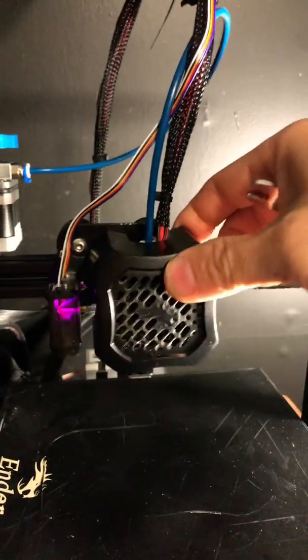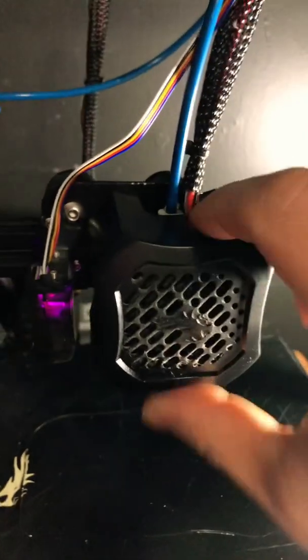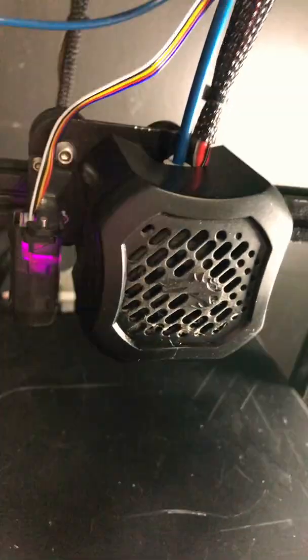Hello 3D printers — do you have a hot end or print end that wobbles around like that? You've tightened the bolts and screws like crazy but just can't figure out why it's wobbling. Well, there's a reason: it's because there's a concentric nut underneath there. Do you see it?